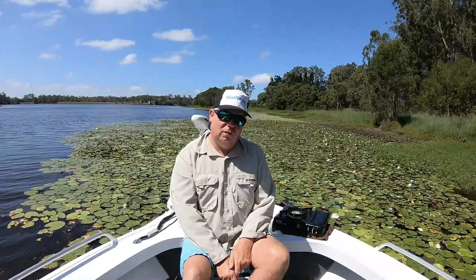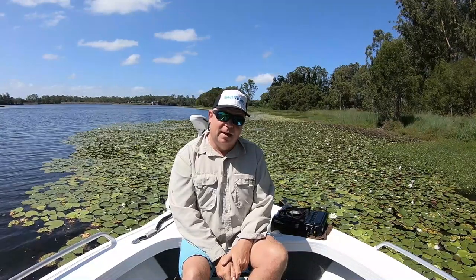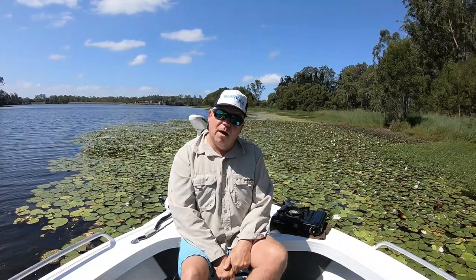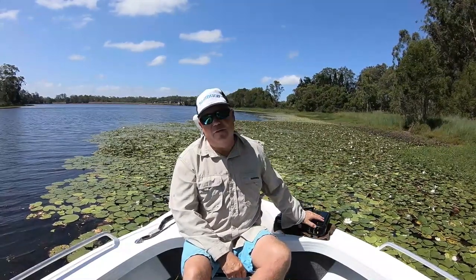We're going to do teriyaki flathead skewers — the flathead that we caught the other day — and we're going to serve that on some steamed rice. I'm going to show you how we're going to do that and we're just going to cook it right here on the boat.